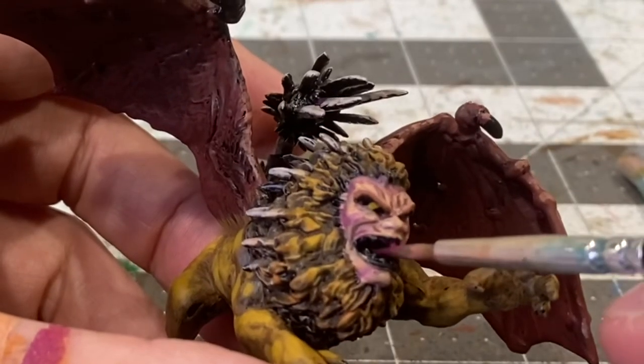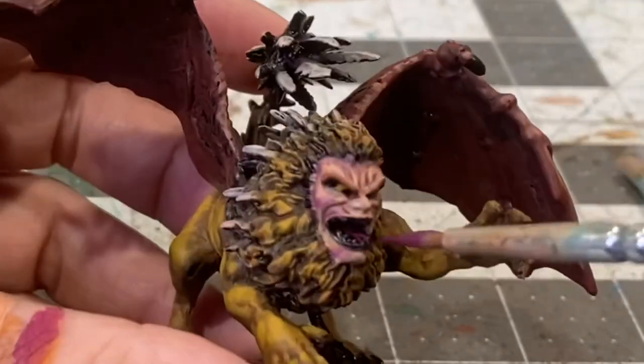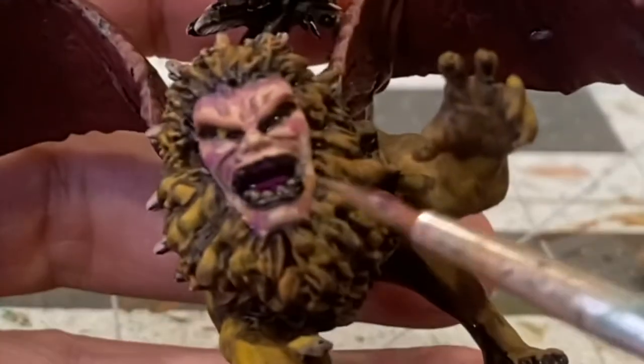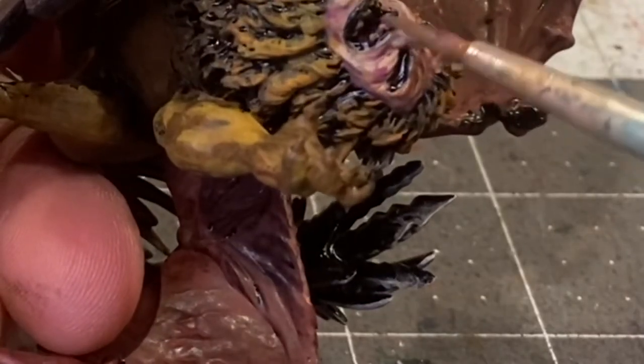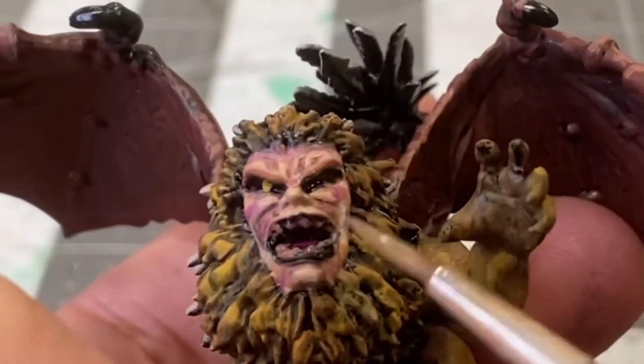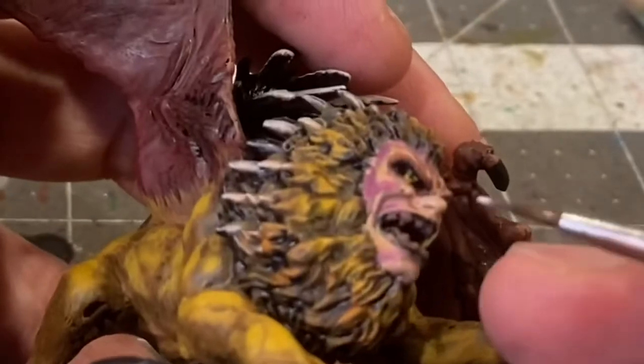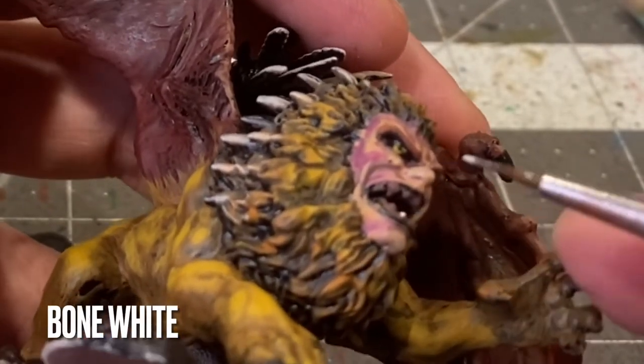Getting in on the tongue with some burnt red. Skimming the teeth with a little overbrush of Mournfang brown. Applying bone white to the tips of his teeth.